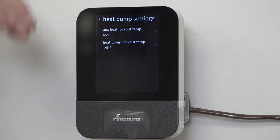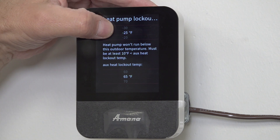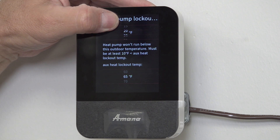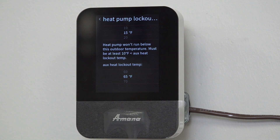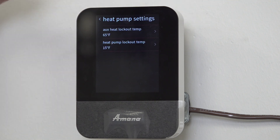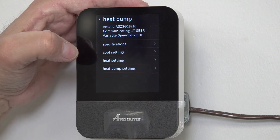Let's change both of them. I'm going to set my heat pump lockout temp - the unit heats down to 15 degrees, so let's lock it out at 15. Auxiliary heat lockout temp we've got set at 65. We're going to jump back out and you see both of them are set. We're going to go back into heat pump settings and make sure we've got everything set.